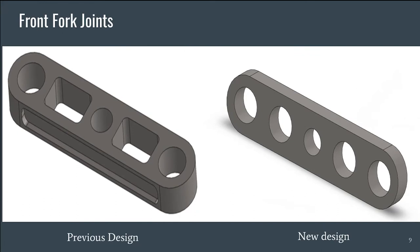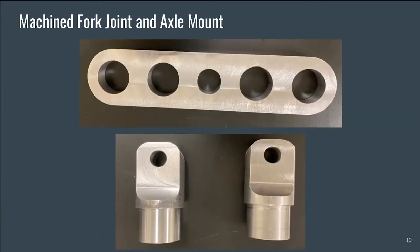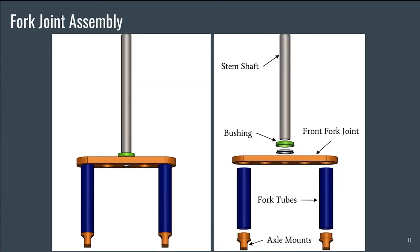During the design process, we redesigned the front fork joints to reduce their complex geometry for ease of machining. We also used FEA to determine an optimal thickness at which to machine the front fork joint. Pictured here is the front fork joint and the axle mounts machined by the UTA Machine Shop. The front fork joint secures the system to the stem shaft by welding the shaft to the center hole. The fork tubes are then welded on both sides of the fork joint. The axle mounts slide into the open ends at the bottom of the fork tubes and are then secured by welding.